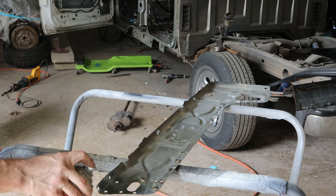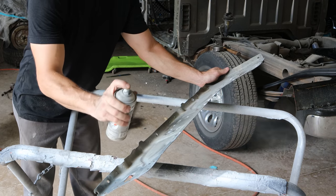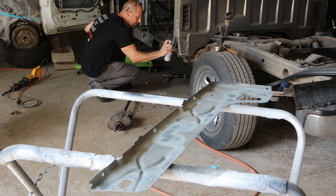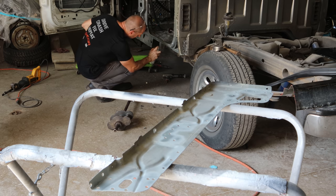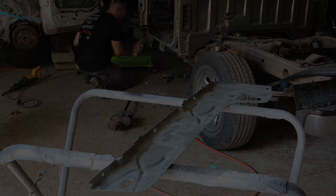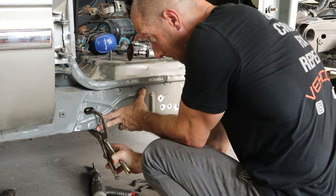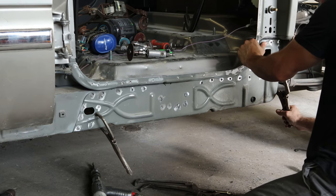We're only going to put our weld-through primer on one side, but we want both sides cleaned up. Now we can put our weld-through primer on. We only put it on one side because it's only meant to go between the two panels. And this will be the extent of my paint work on the truck. Now we'll put our weld-through primer on the truck itself as well.